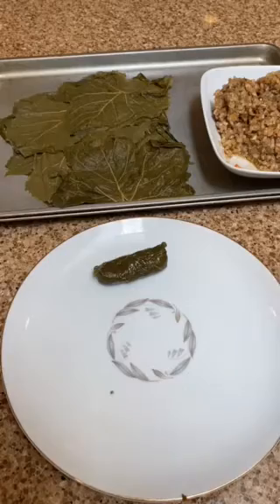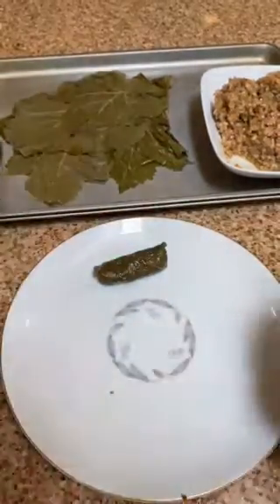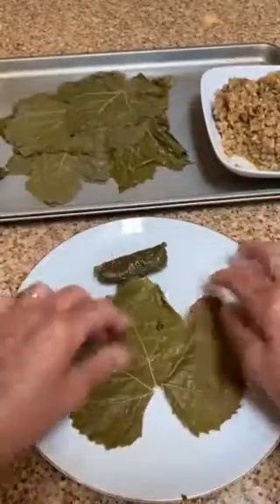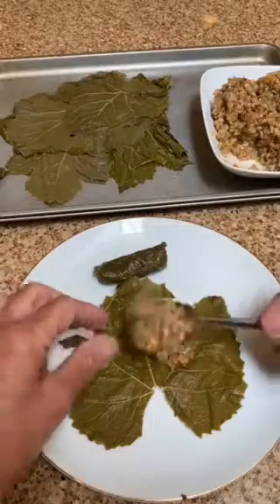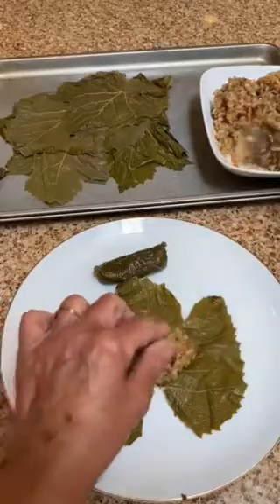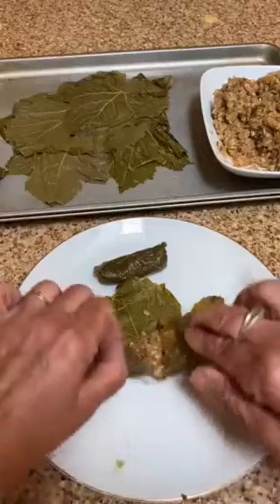Give it a little squeeze. My grandmother always said, give it a little squeeze. I'm not really sure why — I think it's maybe so they don't come apart too much during cooking. It makes sense. So take your next one and put your filling in again.